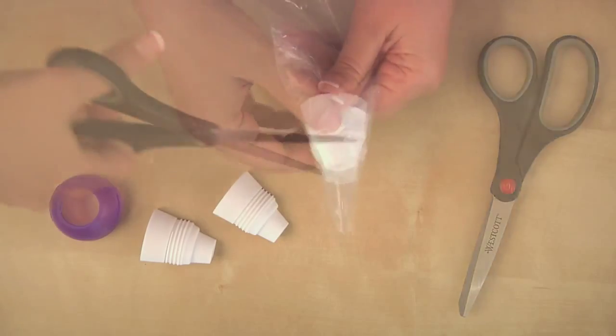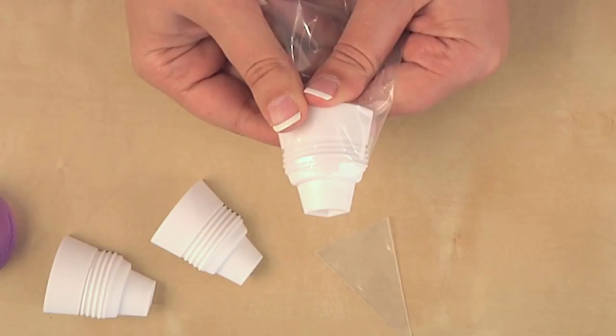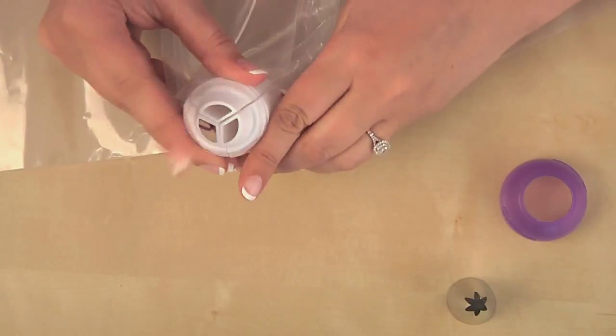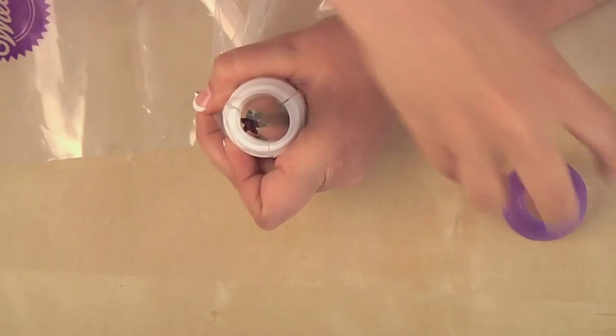First, drop the individual coupler pieces into each bag and cut just above the last thread. Assemble the interlocking pieces with the notches as your guide. Add your decorating tip, then twist the ring to lock into place.